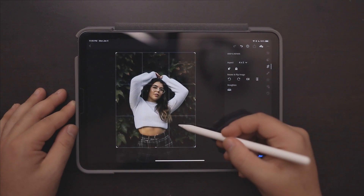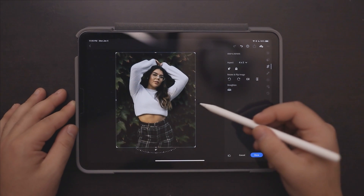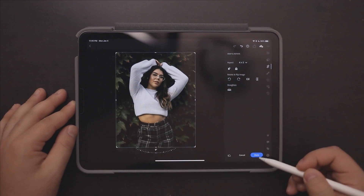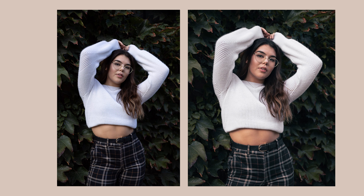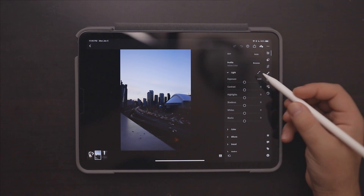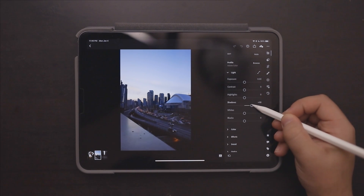The last thing we're going to do is crop it for Instagram — we're going to use four by five — and click done. I actually really love this edit; I think it's better than the one I did on the computer. We'll head straight into our second photo. First things first, we'll go into the Light tab and bump up our shadows just to see what we're working with.